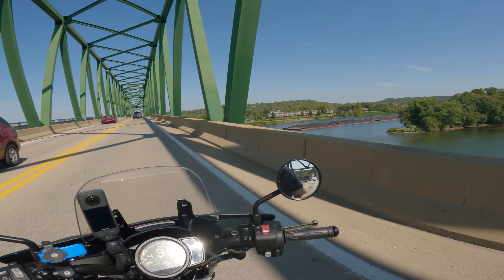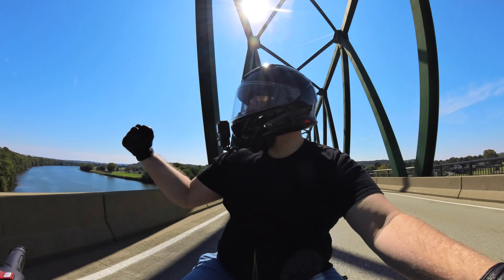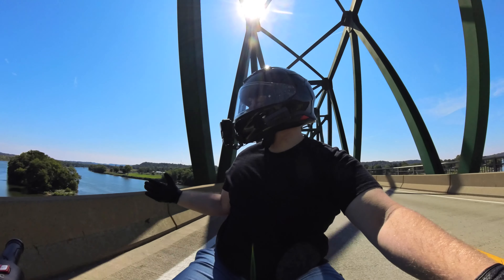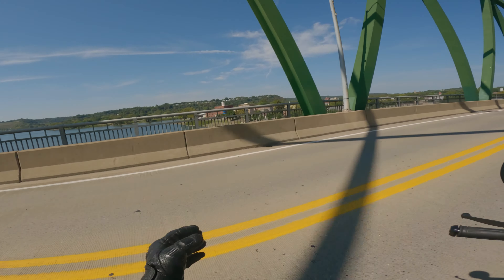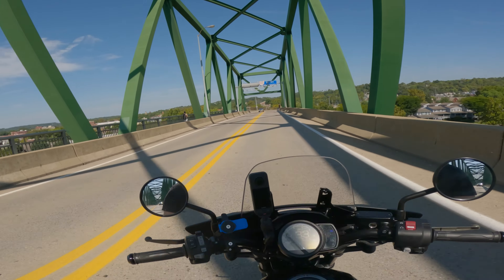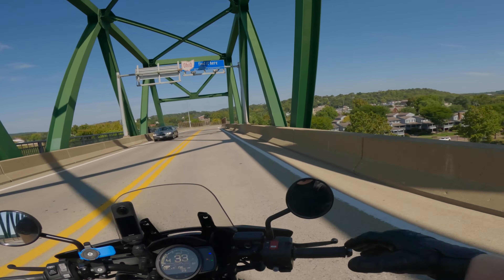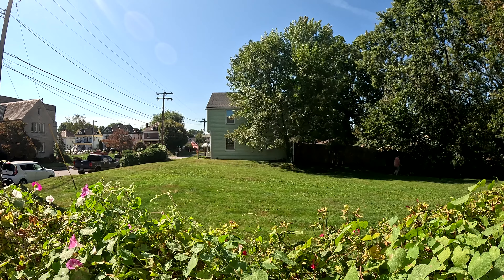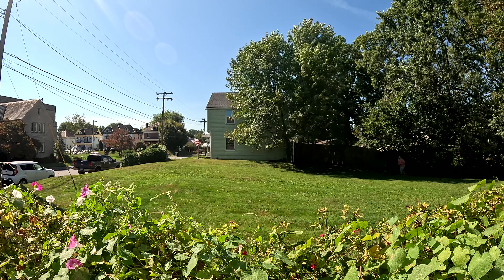That Kaufmann Thunder exhaust sounds so good. We're going across the bridge right now going into Marietta — just look at this, got the barge going down the river. We're from West Virginia, boys. It just looks so great today. The scenery is awesome, the weather is great — it's been a great day so far.